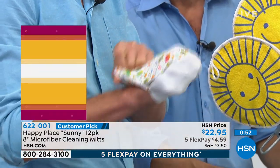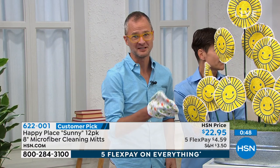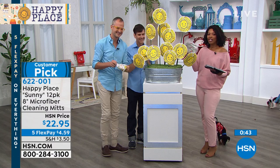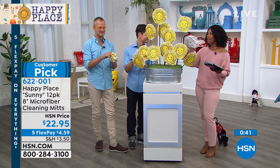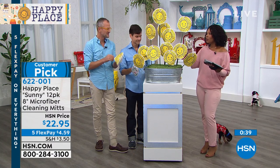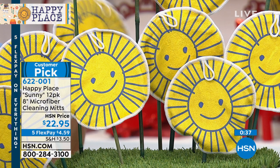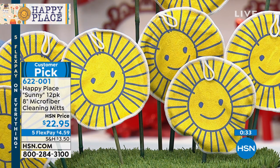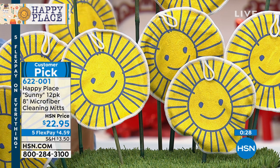Then I flip it inside out and you've got two more sides. You can also use these as a makeup rag — they're so soft you're gonna use them for everything. You're getting 12 of them, and you'll use them in the kitchen, in the bathroom, for your makeup, in the garage when you're cleaning the rims on your car, cleaning your outdoor furniture — whatever the case is.